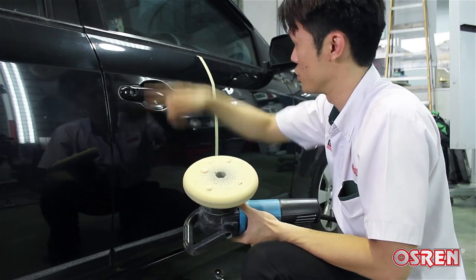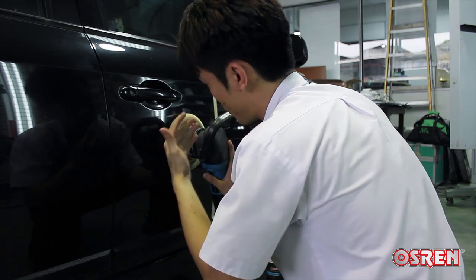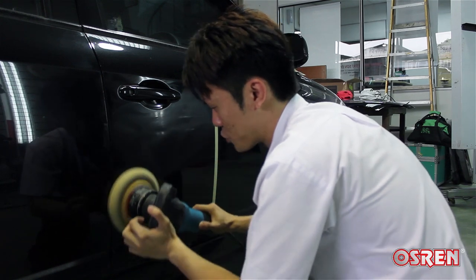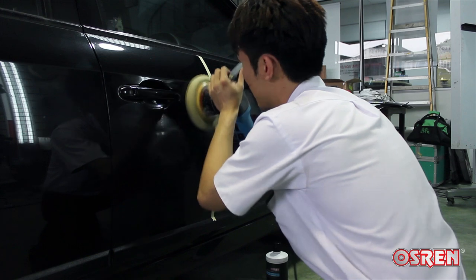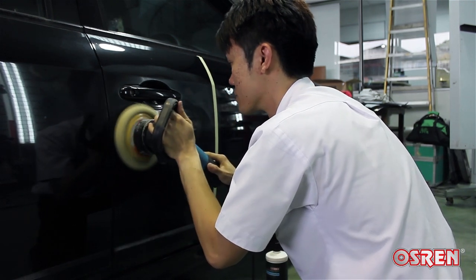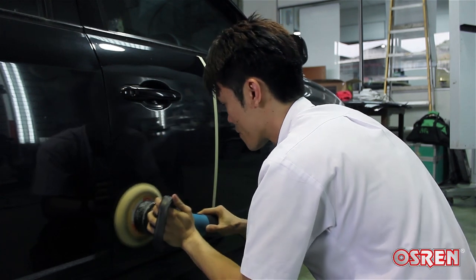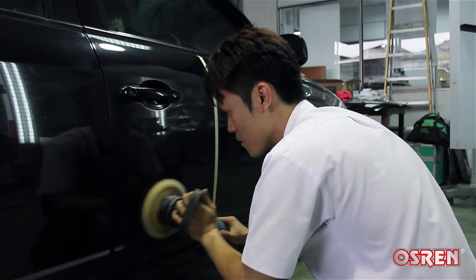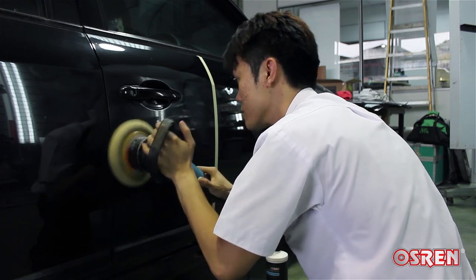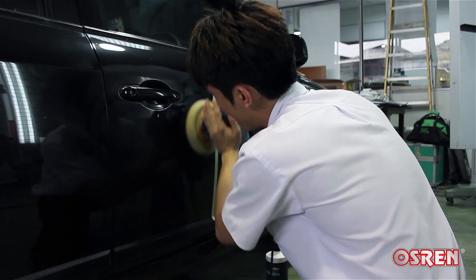Just roughly four dots of product — it's good enough to work this whole panel. Set the speed to 1, rest the pad on the paintwork first, then only start the machine. Now I'm spreading the polish at speed 1. Then going up to speed 2 to work the product. Come down lightly. Work the sides. You want to keep your pad flat most of the time — you don't want to tilt it. Keep it flat so that you get even results.